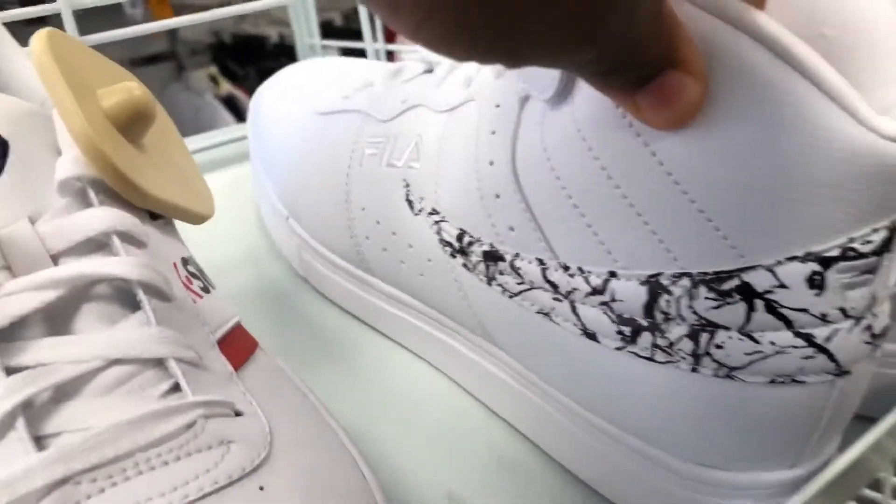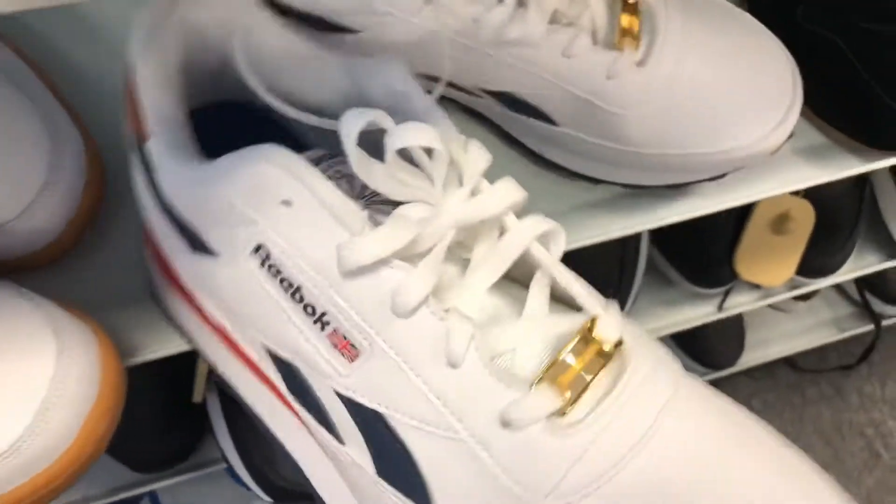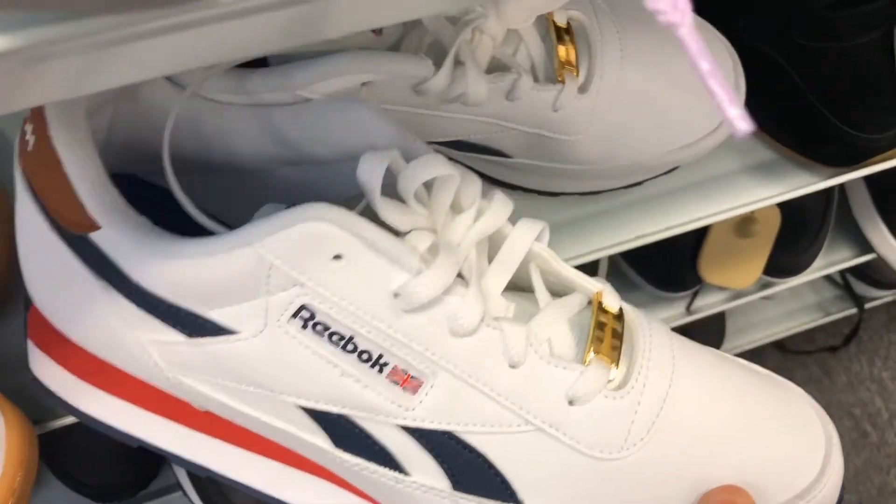Here we have some classic Kids Swiss originals, more Kids Swiss in different colorways and styles. You got the so-called Filas on deck, some more Reeboks — Reebok Classics, with the gold lace tip.